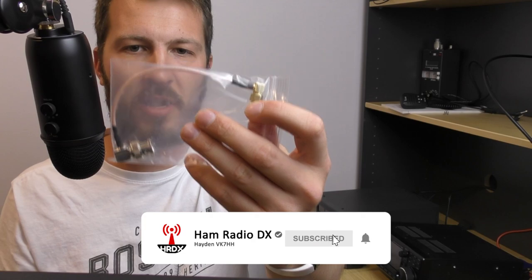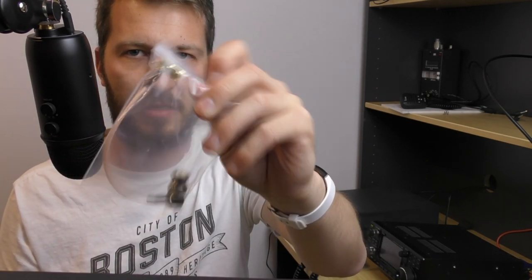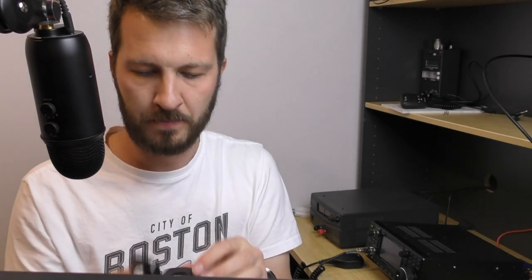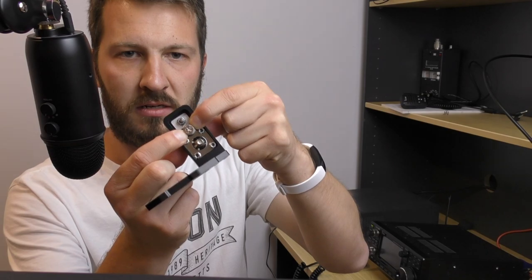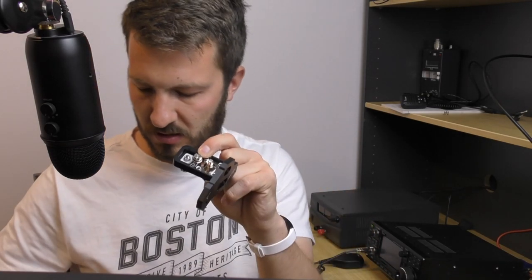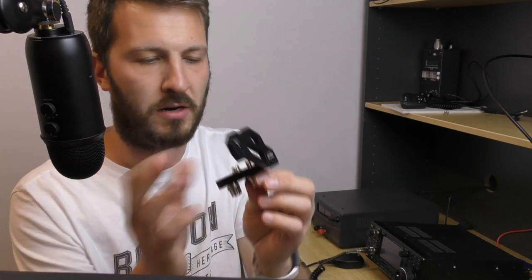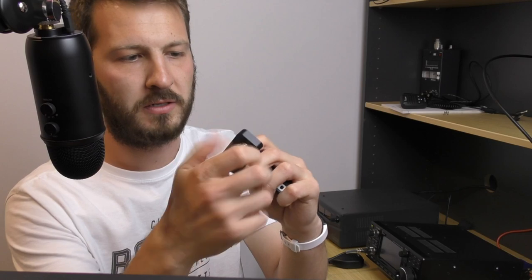It comes with a right angled BNC to right angle SMA connector in this bag. There is also a storage area for the ground nut that connects onto the side of the radio, which is where this bracket connects, so you can store your ground nut there and not lose it. And it also comes with a handy ground banana post.